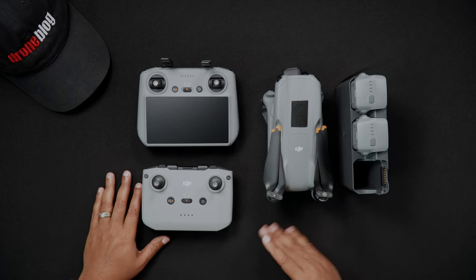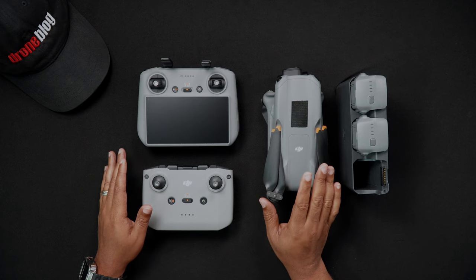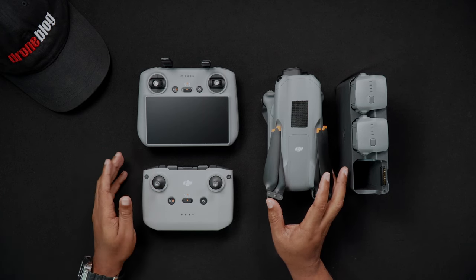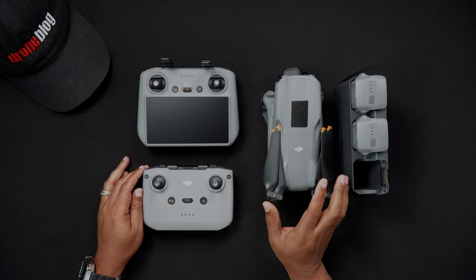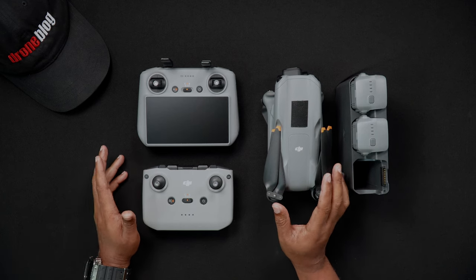A very important step to perform after purchasing the Air 3 is charging all batteries before using them, whether these be drone or remote controller batteries. To charge the DJI Air 3, DJI recommends using their 100 watt power adapter.